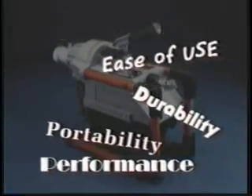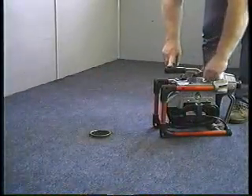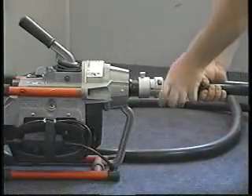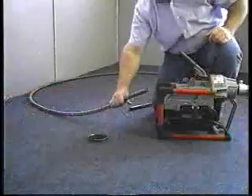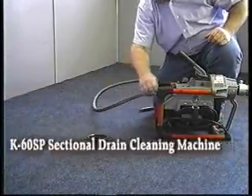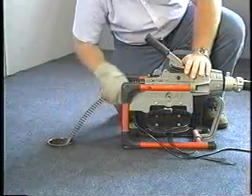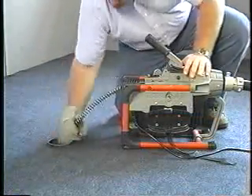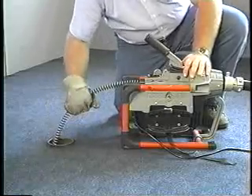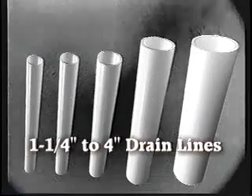For power, performance, ease of use, portability, and durability, the RIDGID Coleman K60SP sectional drain cleaning machine delivers. The K60SP sectional drain cleaning machine is the most powerful machine in its class, providing the professional with a powerful yet compact machine for cleaning one and a quarter inch to four inch drain lines.